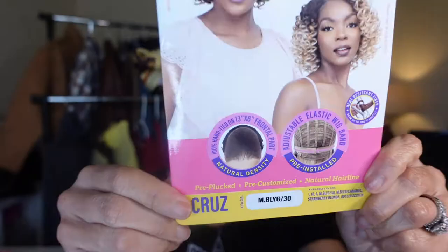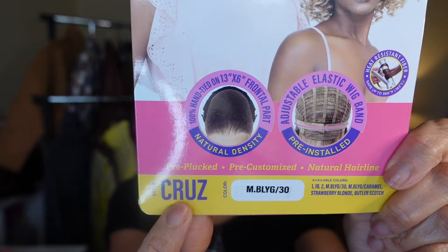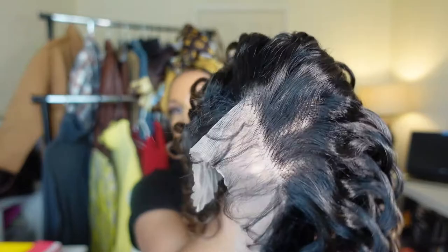Today I'm sharing with you Cruise. I have her in the color ombre slash 30. She's part of Janet Collection's Melt line. This wig is a 13 by 6 frontal and she is a cute curly bob style.